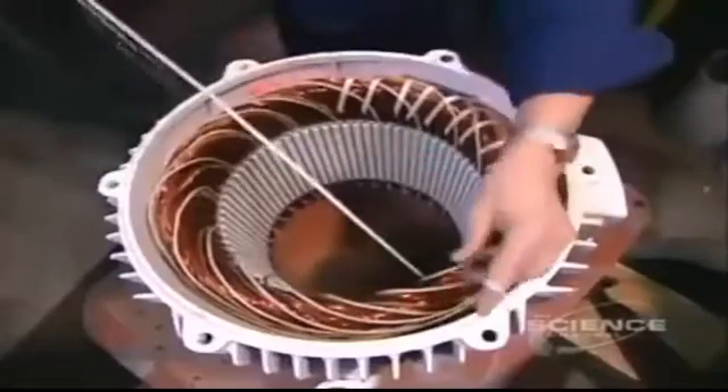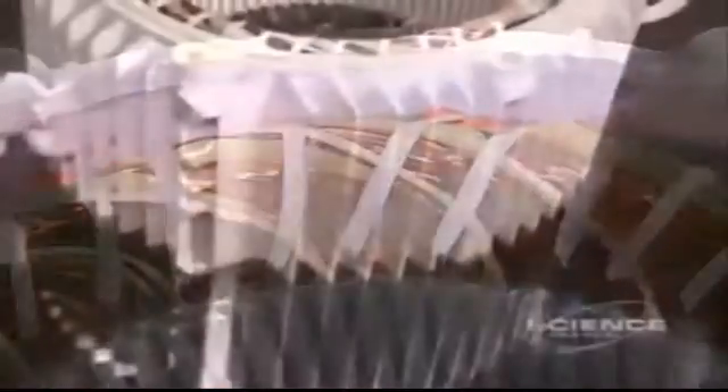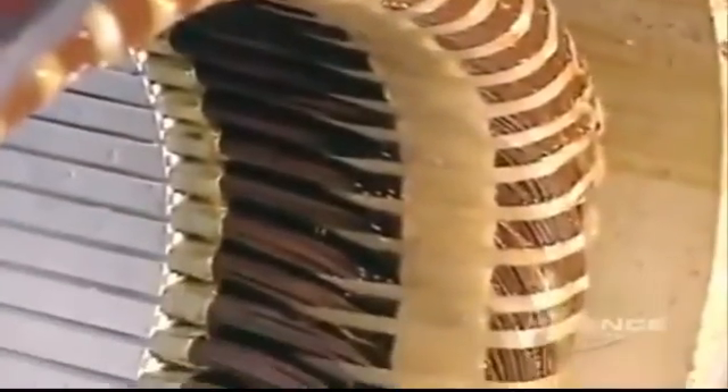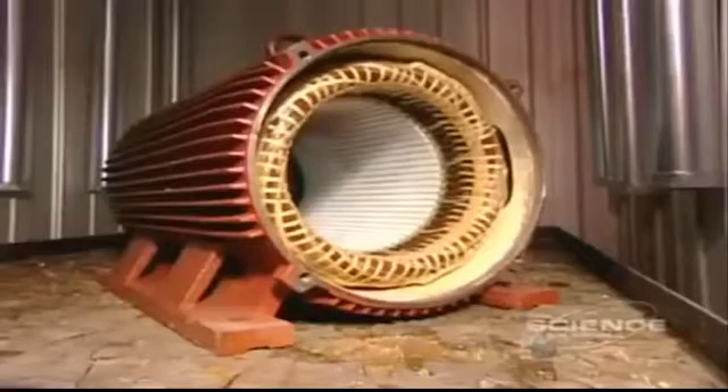Now, using a cord made of heat and chemical resistant polyester, they bind the coils tightly to ensure they won't move when the motor spins. This unit of bound coils is known as the stator coil. They submerge the stator in a polyester-based varnish and vacuum it right through. This thorough penetration makes the stator coil moisture resistant. The stator is then put into an oven for six hours at 280 degrees Fahrenheit. The varnish hardens, making the stator coil rigid.